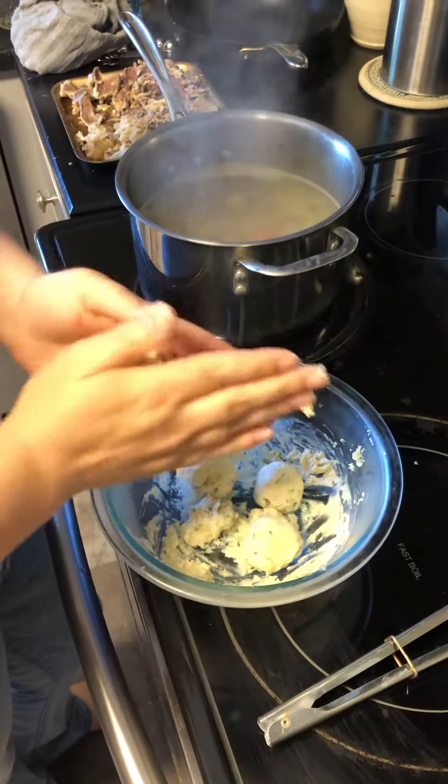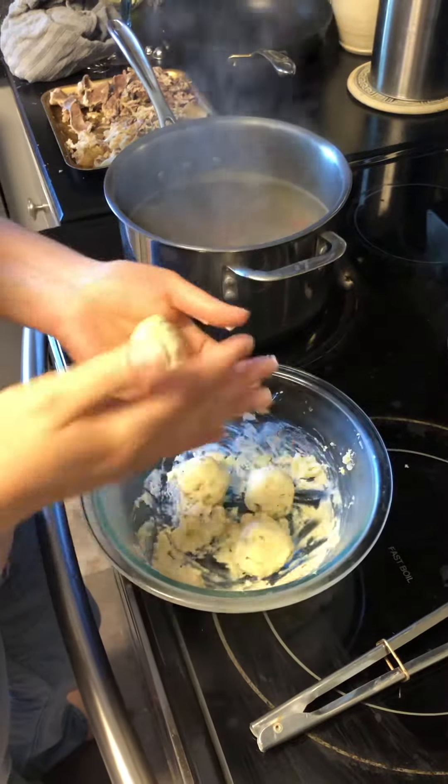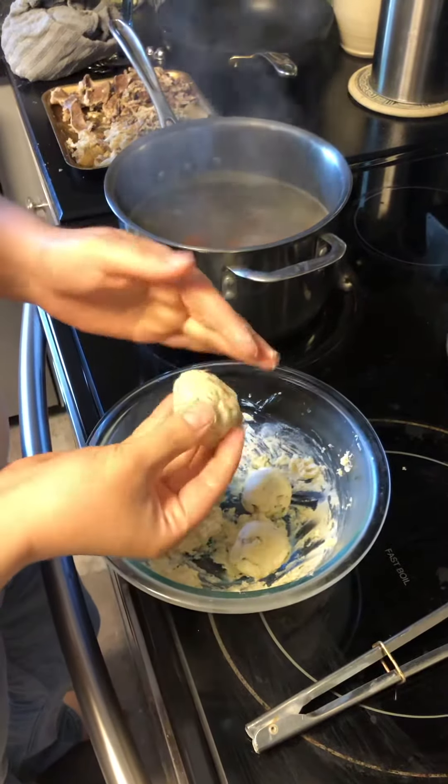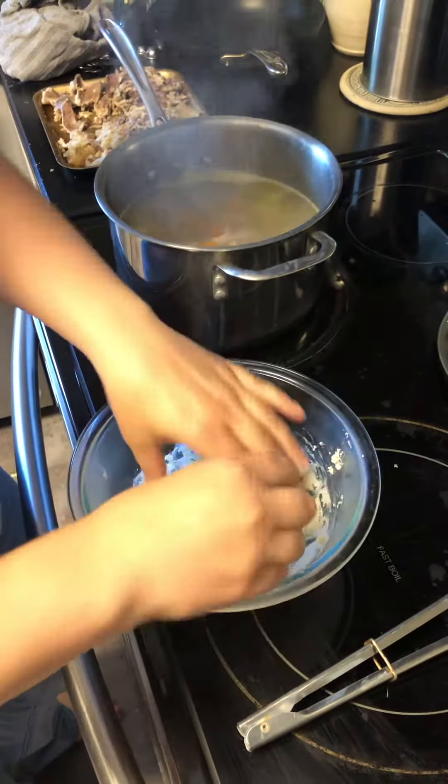I've brought my water back to a boil, and I'm rolling up my dumplings. You can see they're not sticky, and they're staying together really well, so that means I have enough flour and fat, and I didn't need to use any butter. I just used the chicken fat, which is great.